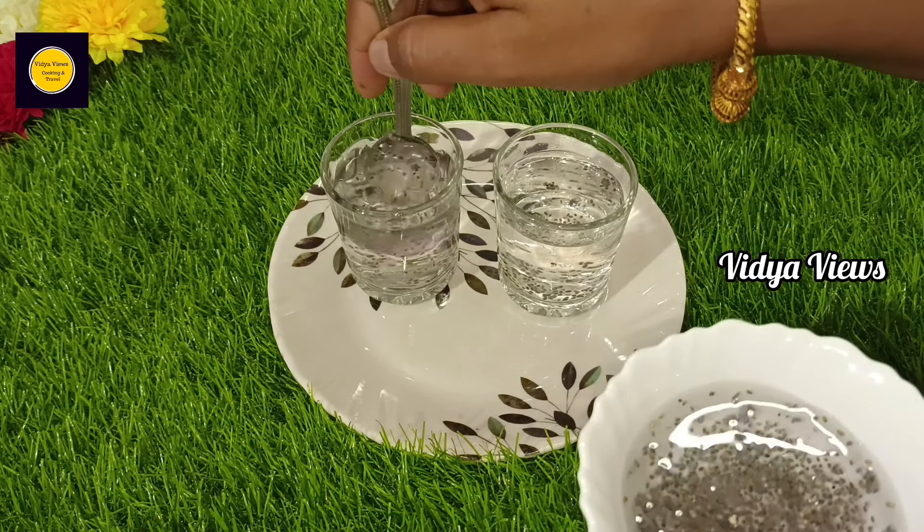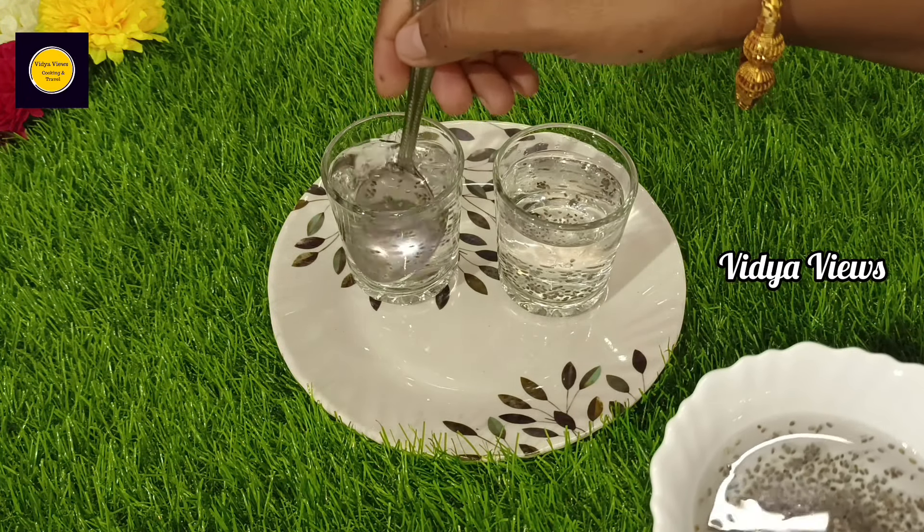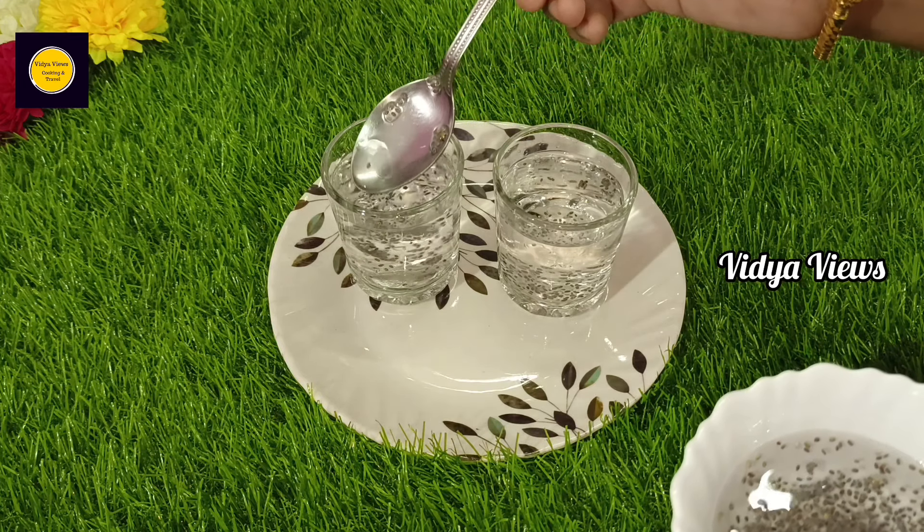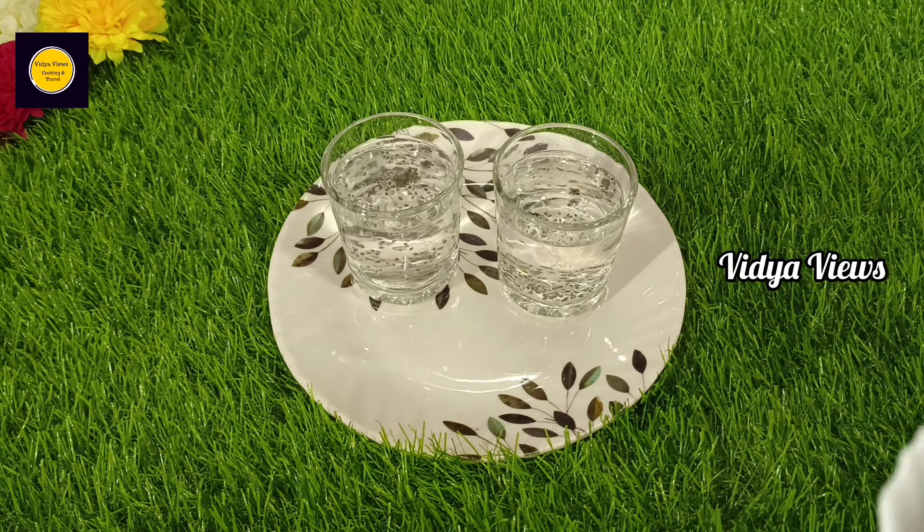For the night, add a cup of chia seeds. This is the full menu for now.